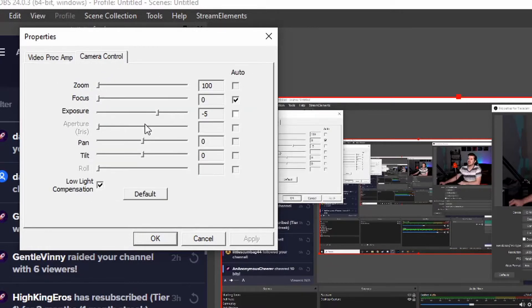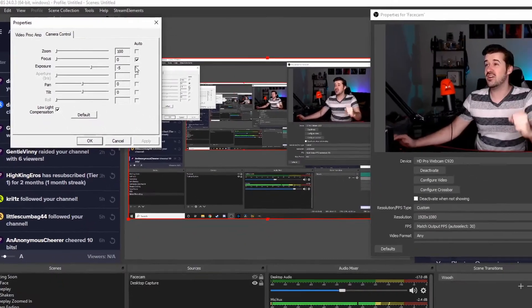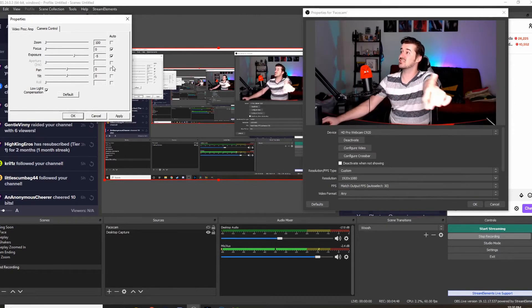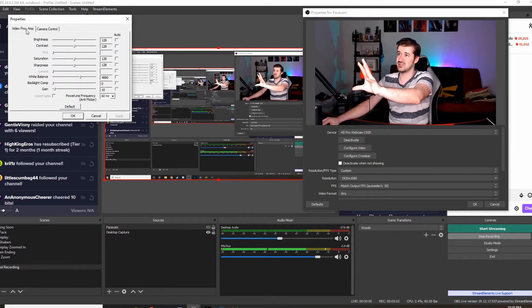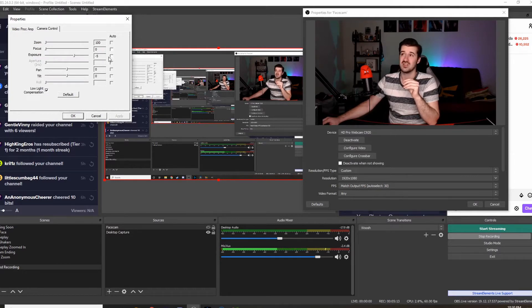When you first plug in your webcam, and every time you restart your computer, these reset to defaults — it's really annoying. Logitech does not have the best software, but everything is going to be set to auto. I just clicked auto and look what it did to my facecam. If I turn it off it dims a little, but when auto is on it can look unstable. You want to turn that off — turn off auto focus, turn off auto white balance too.